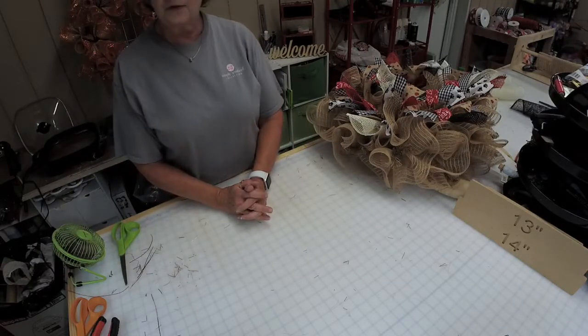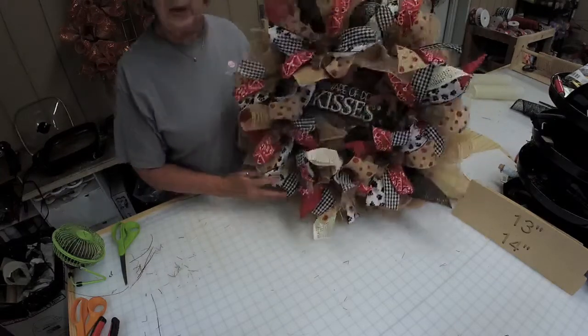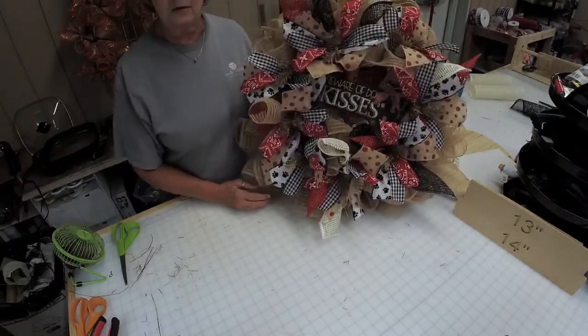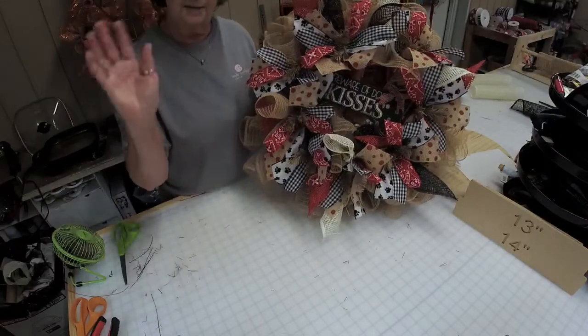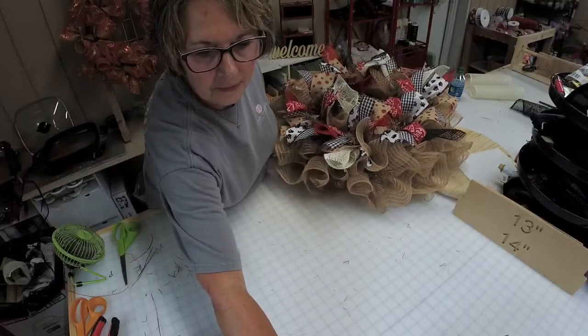That's our dog wreath for today. I wish everybody a happy Sunday evening and an awesome week. Bye!